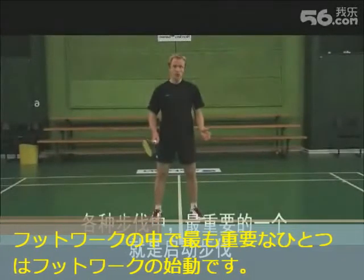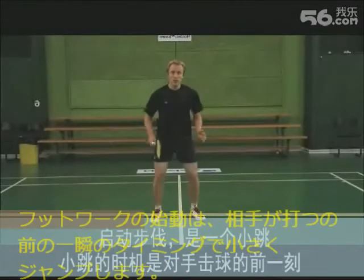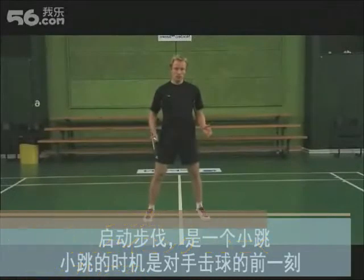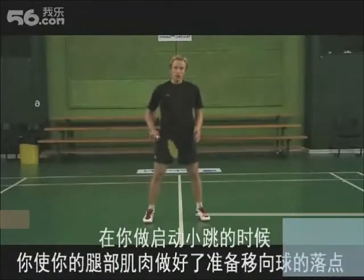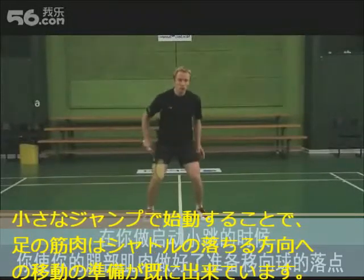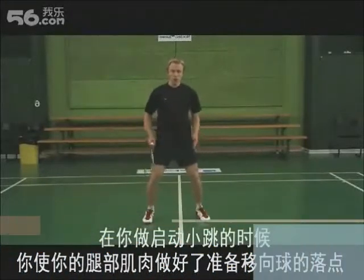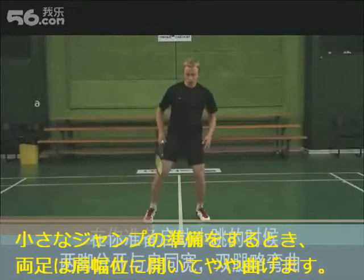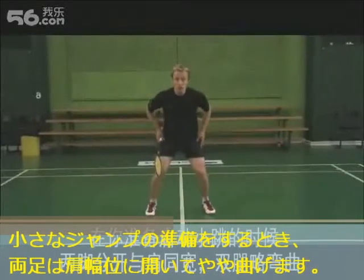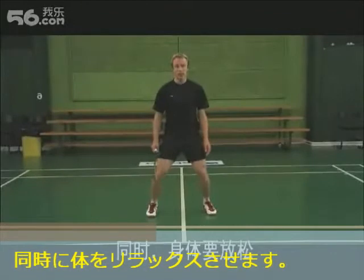One of the most important movements in your footwork is the preload jump. A preload jump is the small jump you make just before your opponent hits the shuttle. When you make a preload jump, you preload your leg muscles to move in the direction where your opponent hit the shuttle. When you prepare for a preload jump, your feet should be shoulder width apart and you should bend slightly in your legs. Also, you should try to relax in your body.